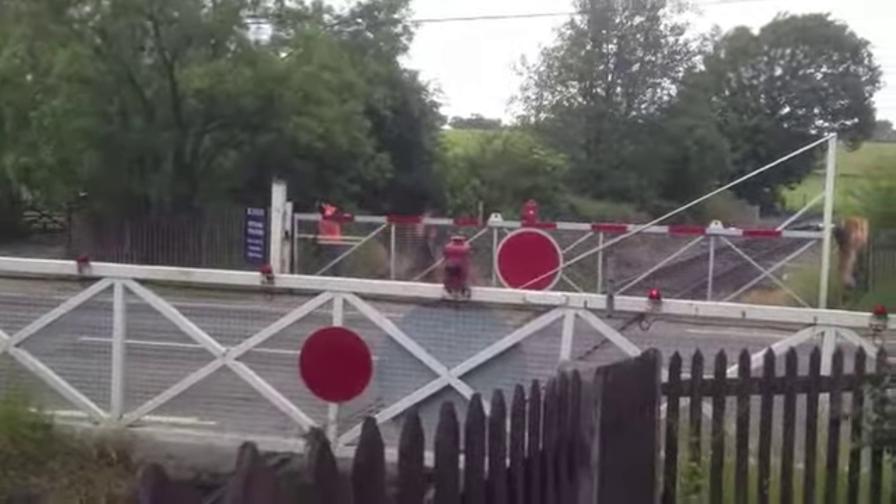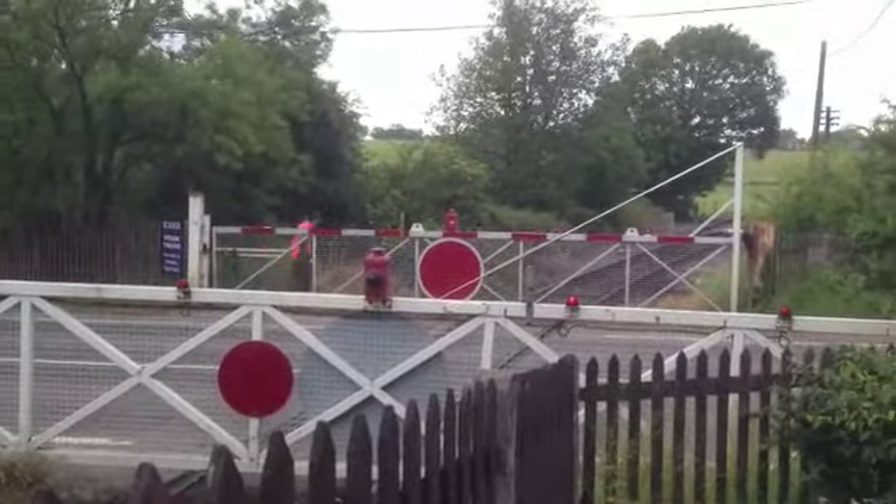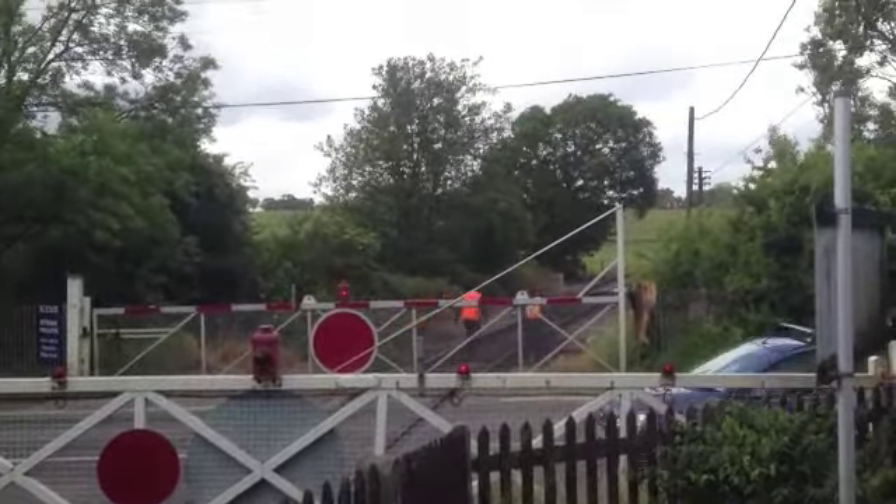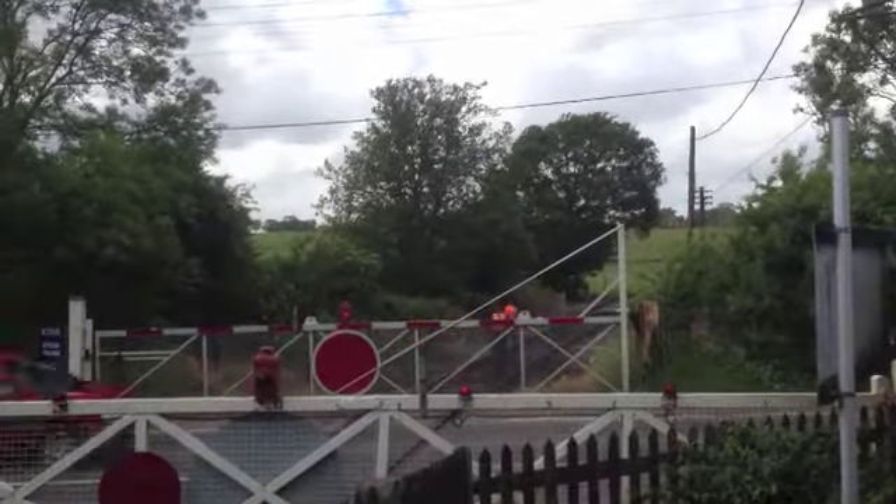But not all work takes place in the shed. Here, two volunteers are seen leaving the station to do some work further down the line. This concludes this month's report. Thank you for watching.